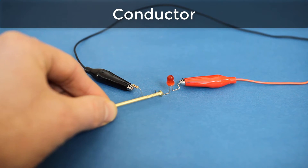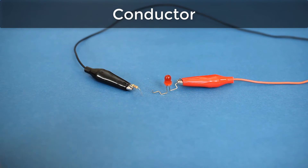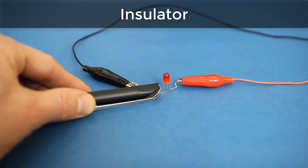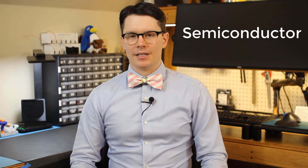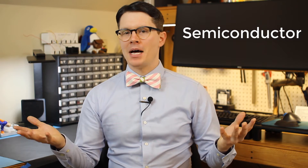A conductor is a material that allows the flow of electricity through it, like this metal nail. An insulator does not allow electricity to flow through it, such as this plastic pen cap. There's a third type of material known as a semiconductor. Semiconductors are not quite conductors, and they're not quite insulators. They only conduct electricity under special circumstances.